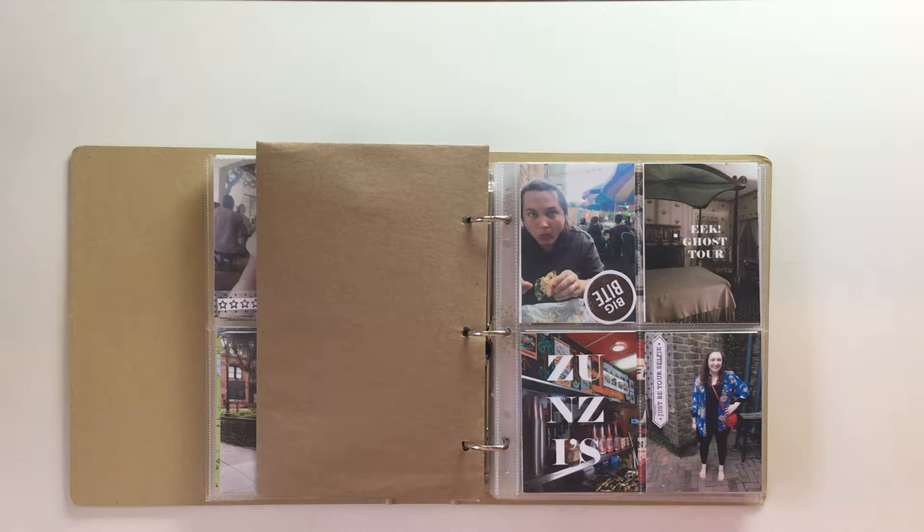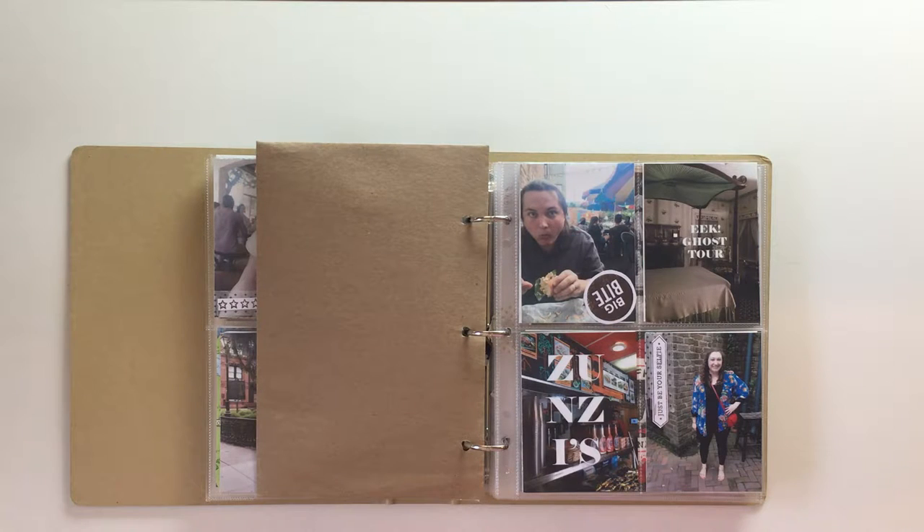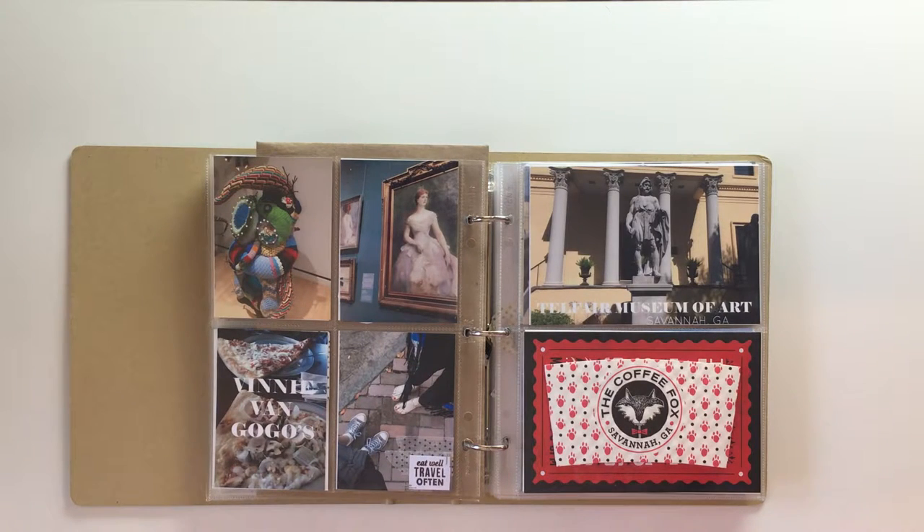The next picture is of me — I bought this kimono while we were on our trip and then we went on a date night to see that movie because we were pretty tired from walking so much every day. I don't always get a ton of pictures of me that aren't selfies with Casey in them, so I like this one. I added two strips of washi tape, one folded over the back a little bit, and then stamped 'Just Be Your Selfie' — another Kelly Perky kit — and tiny attached it.